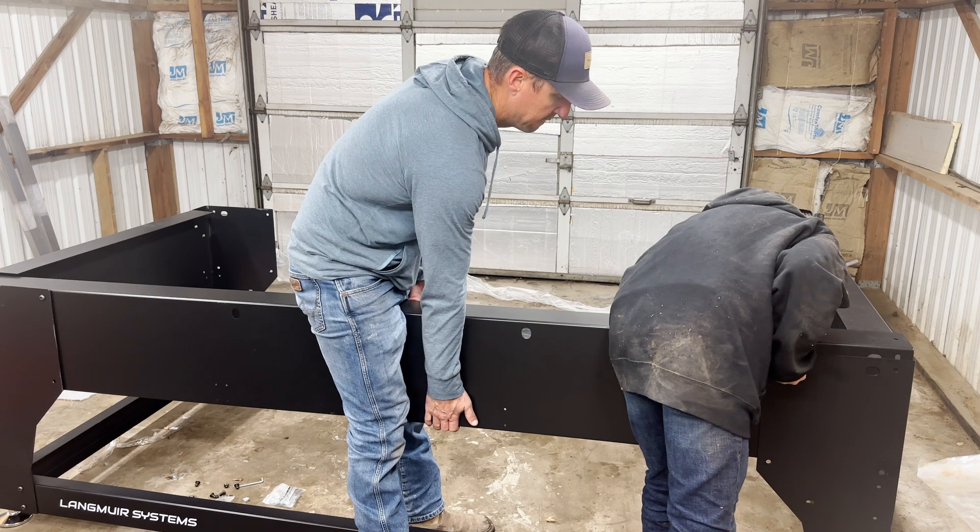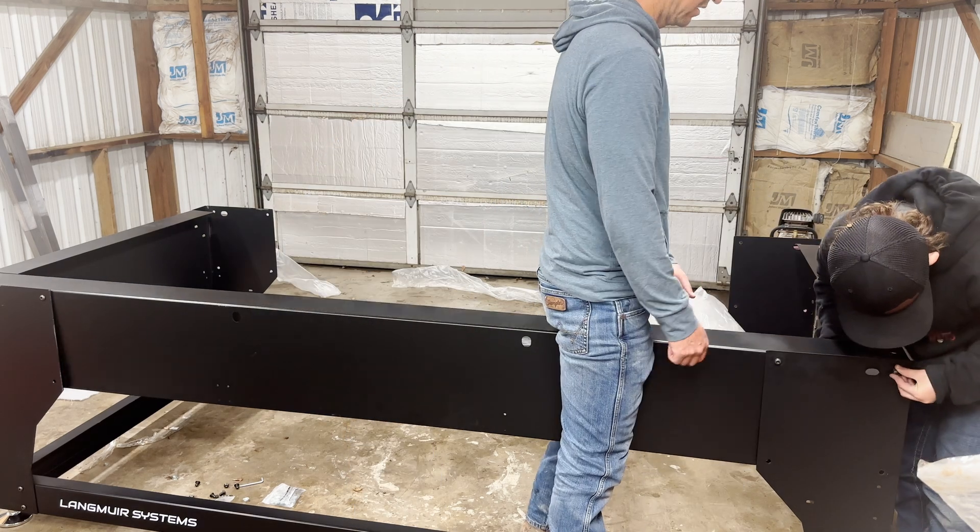This thing is going to take us a while, so we're going to use the power of editing and we'll come back when it's assembled. It took quite a while — quite the process to put this together. I don't have a whole lot of time, so it took me about a week or so of afternoons and a little bit on the weekend.